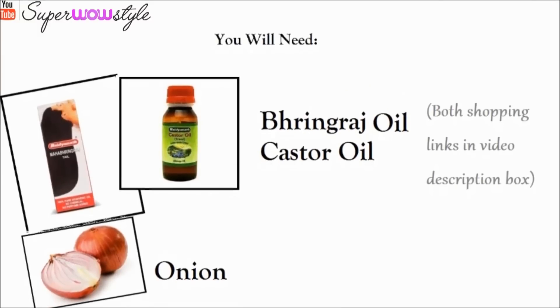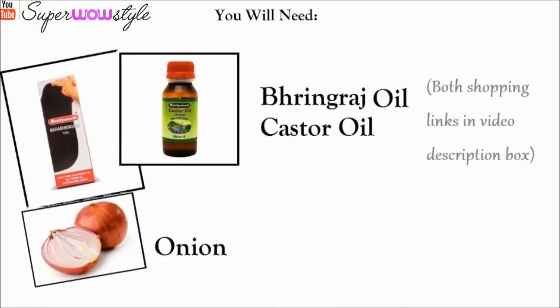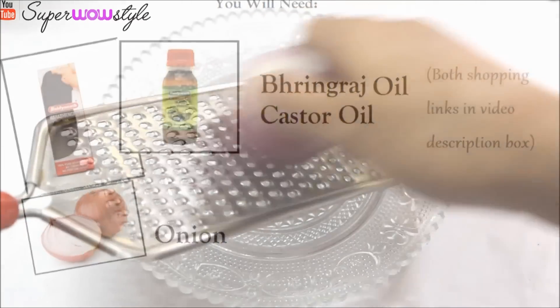For this method you will need some bhringraj oil and some castor oil. I've shared the shopping links in the description box. You will also need some onion.